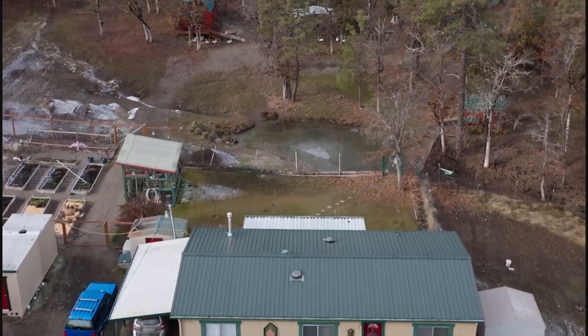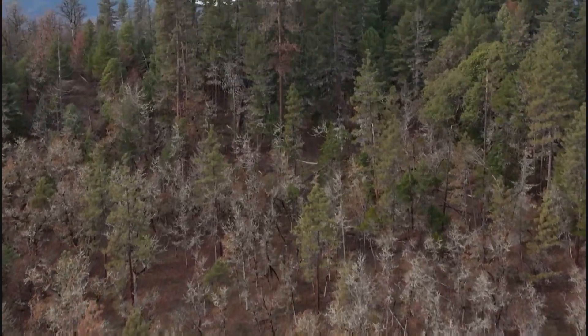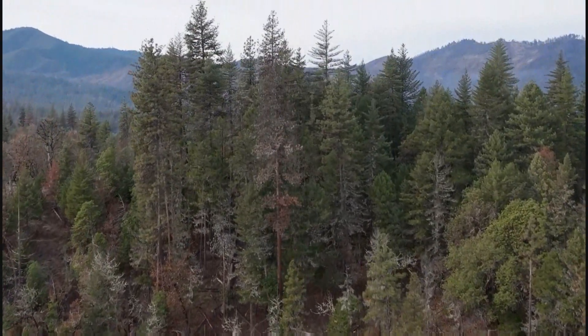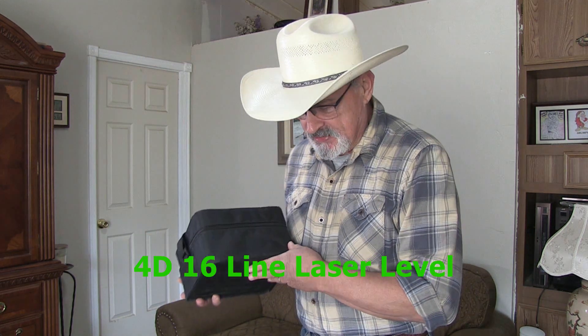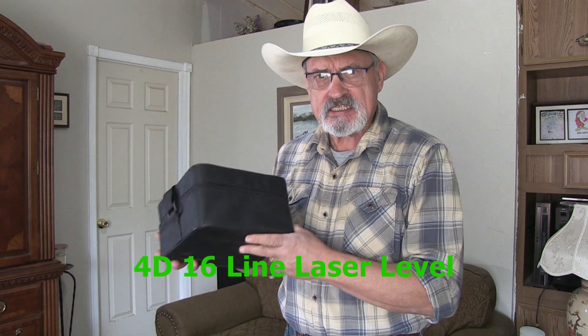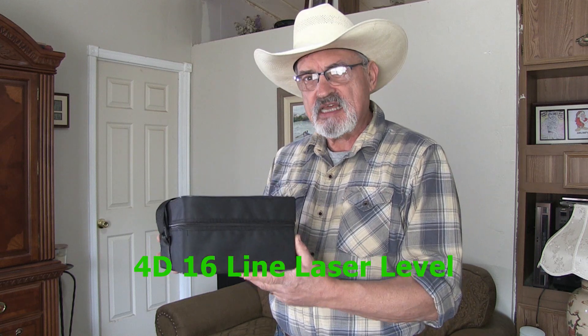Welcome back to my homestead. This is Jerry Hansen — we're a frugal homestead tucked high into the Cascade Ranges of the Pacific Northwest. We call it Pine Meadows Hobby Farm. I have this product I want to do a review on: it is a 4D 16-line laser leveler. Let's open this and go through each item inside, then I'll share the different applications I can use it for.